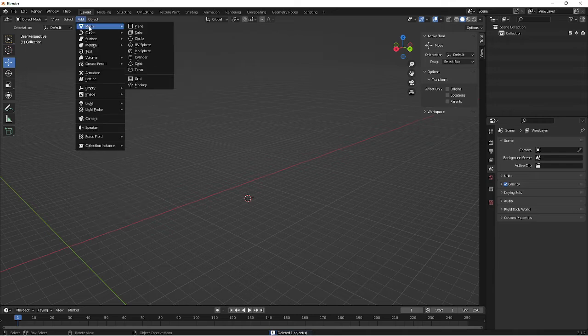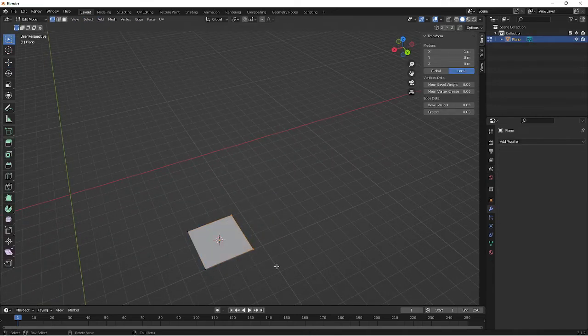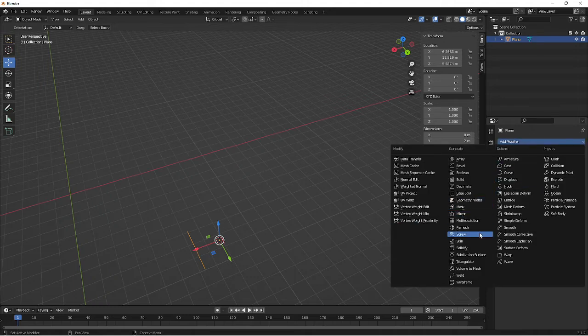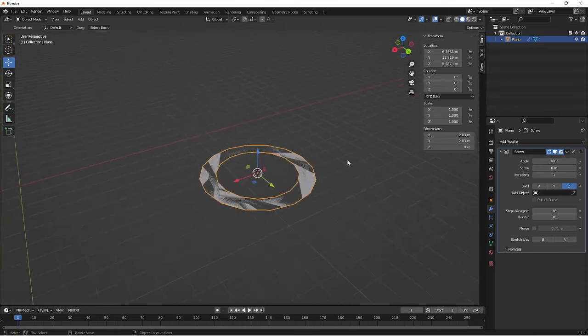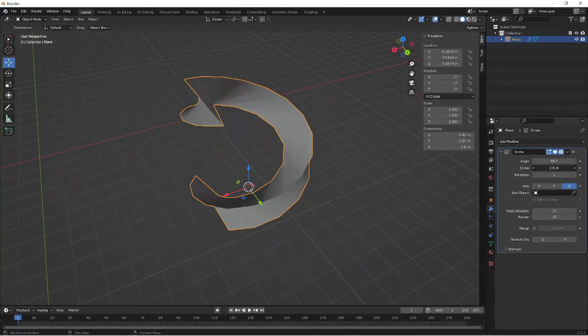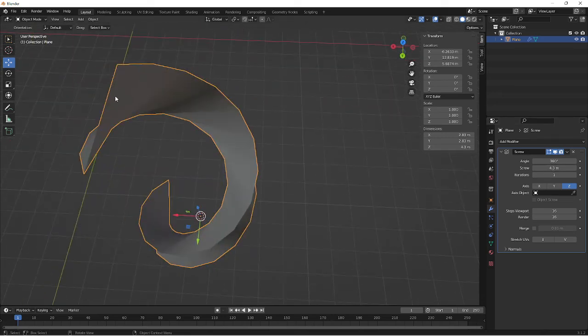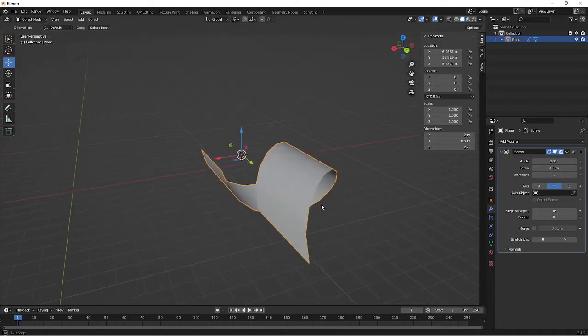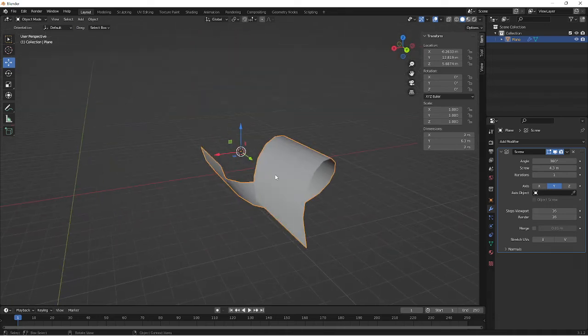I'm going to add a new plane, go into edit mode, delete two of the vertices, go back, and add the screw again. The reason I prefer this approach is because it's a lot cleaner. When I pull it out, there's quite a big difference — instead of having the full plane there making it quite square, this creates a very proper screw coming out. If you put it into Y, you can see how much nicer it looks. You could use this to create a wrap around a handle, a bandage wrapping around a leg or an arm, or even use it as an actual screw.